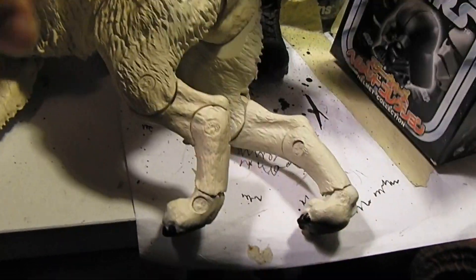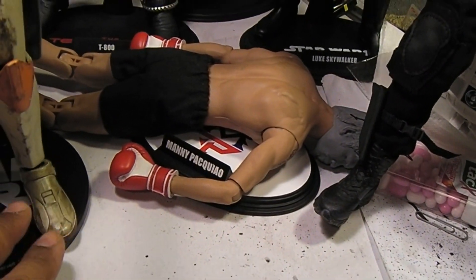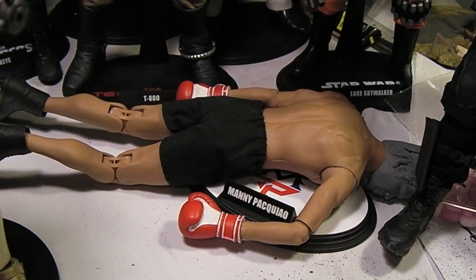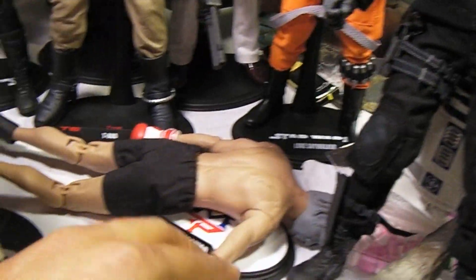I got my newly customized version of Manny Pacquiao — this is a little more true to life of what Manny Pacquiao looks like these days. There's Manny, just having fun. Still love Manny, still the people's champion of the Philippines, but like all great champs they gotta fall at some point.